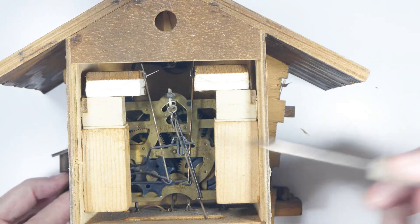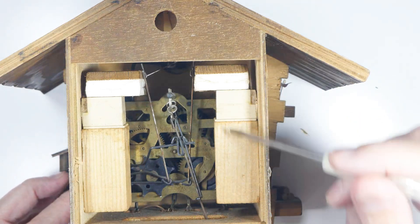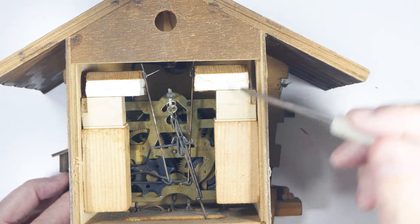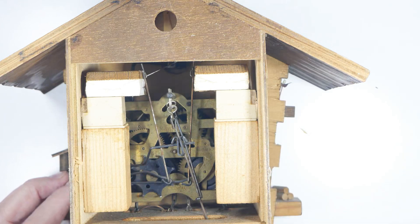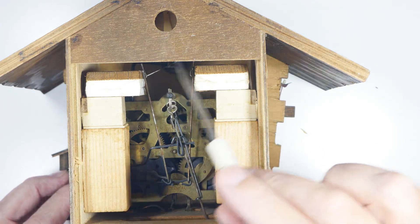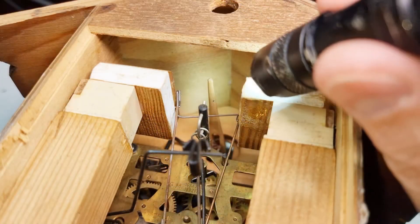This is the actual part that makes the 'coo' sound, and then above it again is the bellows. Now let's do a little more looking up in this area.